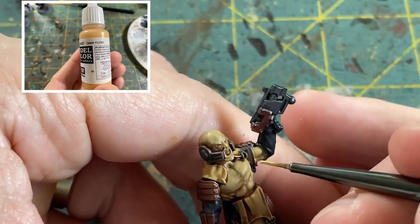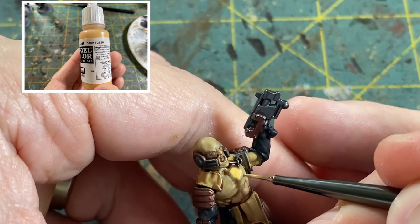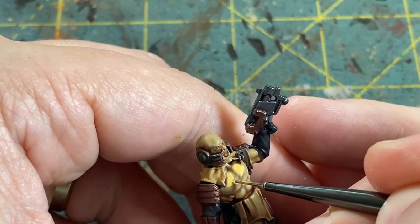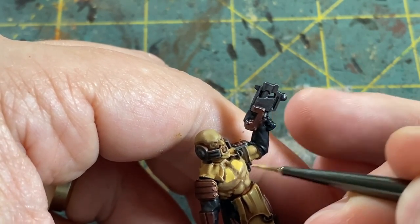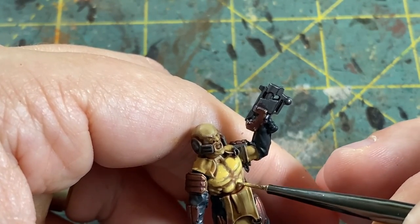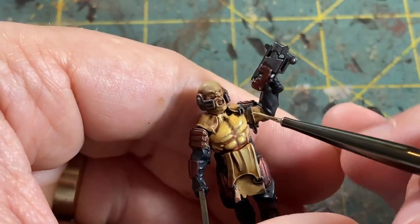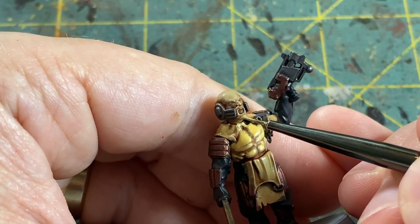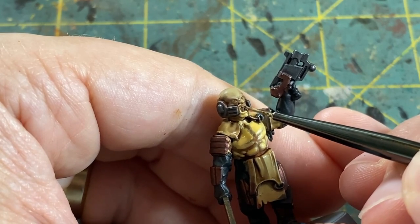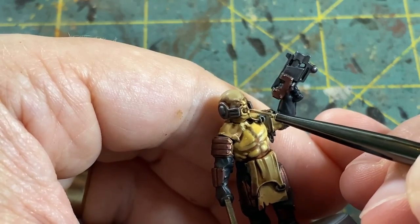Next up, go to your mid-tone - for me it's Vallejo Dark Flesh - and we're using this straight this time, no mixture, going back over the muscles each one at a time starting from the top. This time you probably want to cover about 80% of the muscle working your way down from top to bottom, not touching any of the recesses. As you're going through this process, don't forget the face as well. A lot of the prominent areas that need highlighting - like the chin, the nose, the jaw bones - be sure that you're highlighting those appropriately.